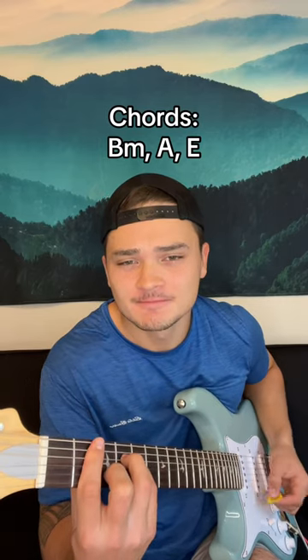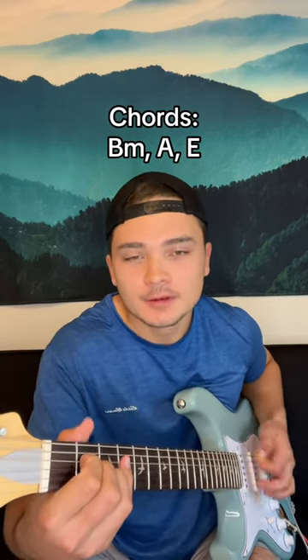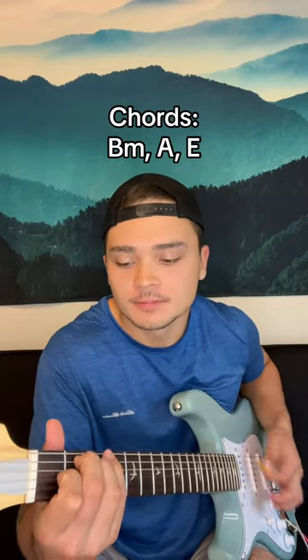How to play Wicked Game by Chris Isaak. The easiest part of the song is the chord, so we'll start there. It starts with a B minor, A, E, and it repeats.